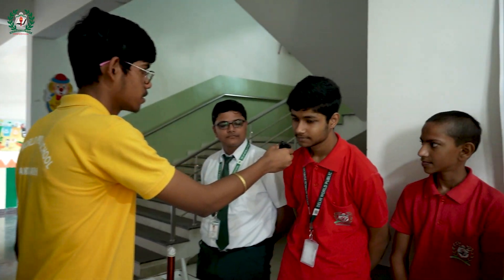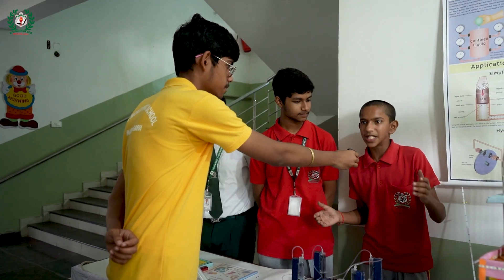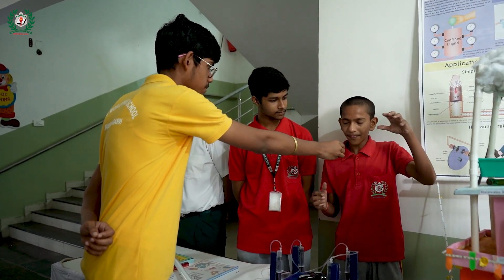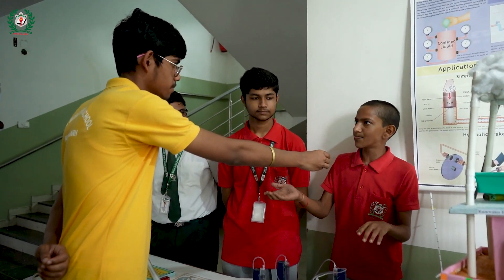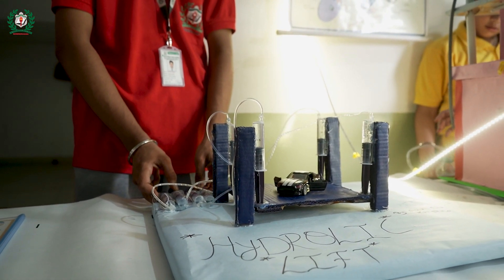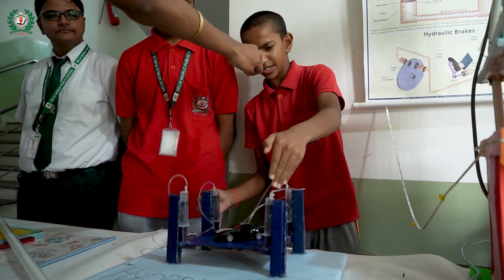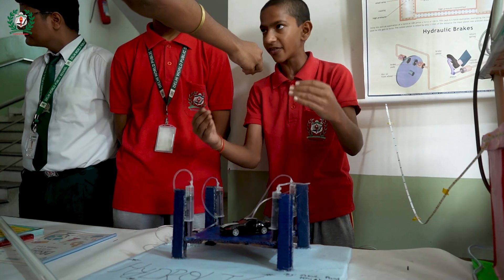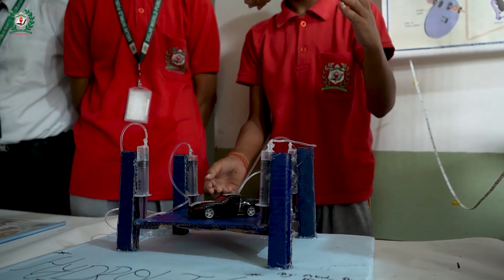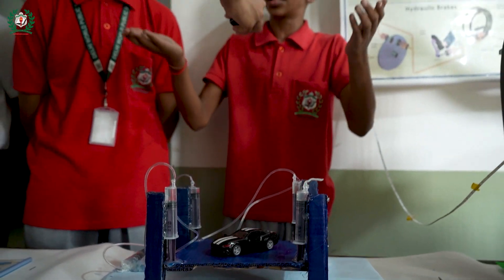What's your name? This is Krishna Singh. Can you explain your model? We have made a hydraulic lift. It works on the principle of Pascal's law. Pascal says that if we put pressure on a closed fluid, it releases pressure on its other side. Here, if we push this, the fluid is closed and connected to another syringe. So if we close this, the fluid will move to the other side and the base will go down. This is how the hydraulic lift works. It is also used in garages to lift vehicles.